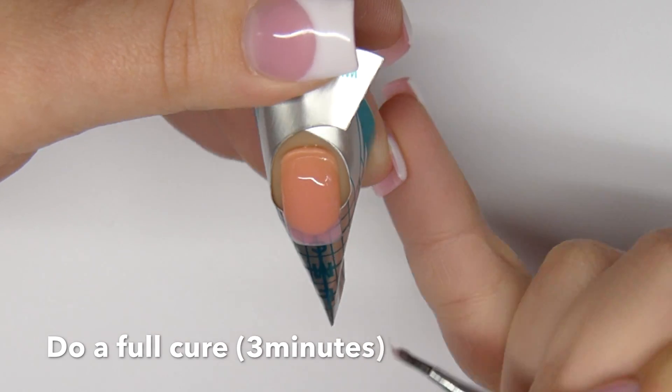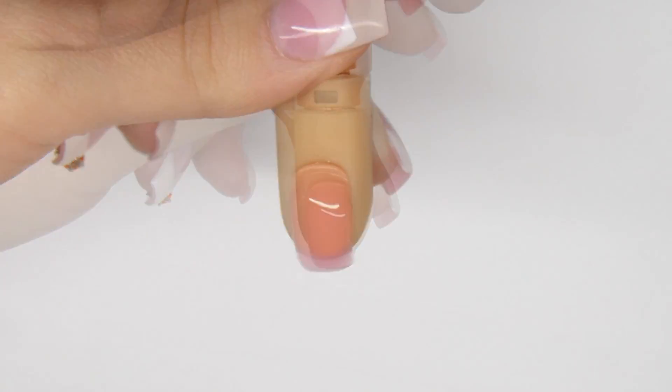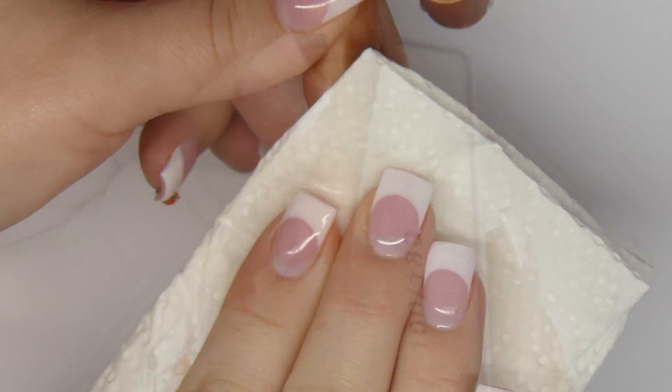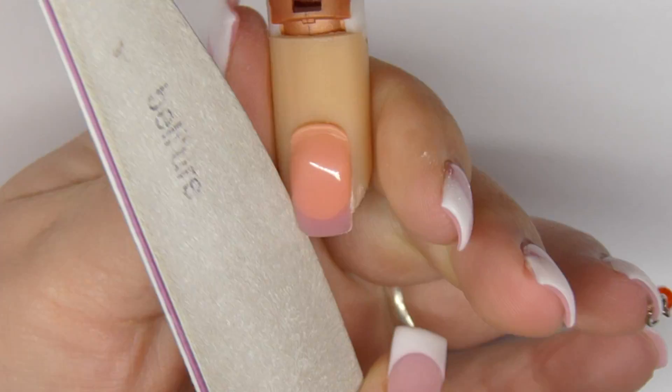Let it fully cure for 3 minutes. Remove the nail form and remove the tacky layer. Shape and file the nail to get rid of any bulkiness.